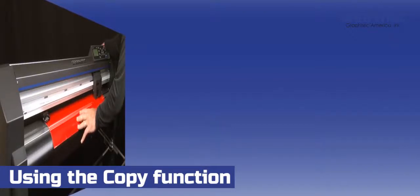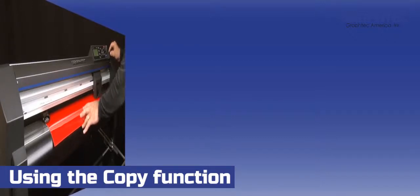When using the copy function, this makes the process simpler and more productive. It eliminates the need to send individual copies of the design each time there is a new sheet of media. Then we have to tell the cutter that we will be changing media between the copies and how many copies there will be.